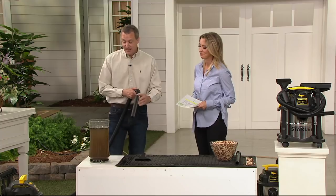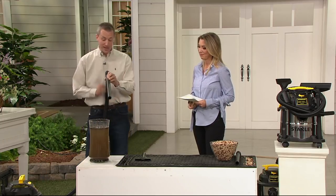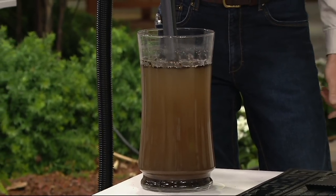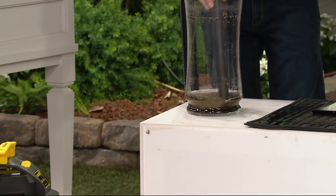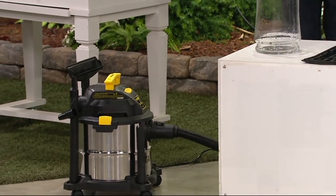Like the wet jobs. Think about the sump pump not working, the hot water heater leaking, the fridge leaking. It doesn't matter what's in that water. This is a five-gallon Stanley stainless steel vacuum — just pulling that water right out of there. Whether it's dirt and debris, it's gone, just like that.